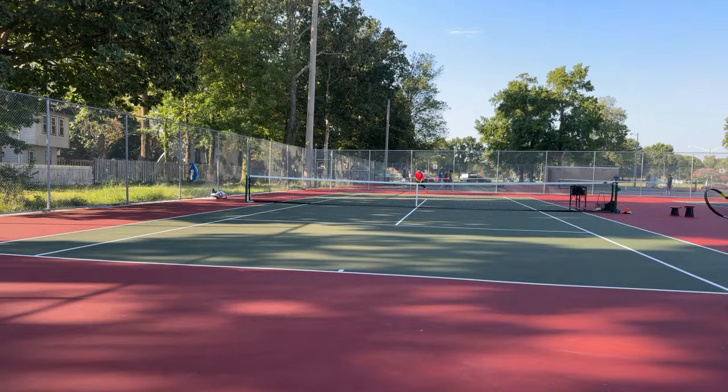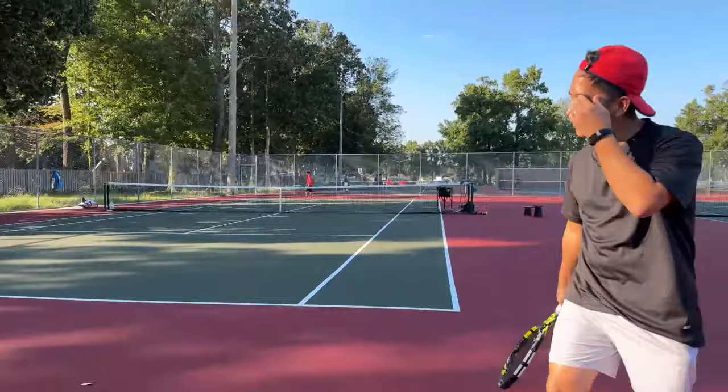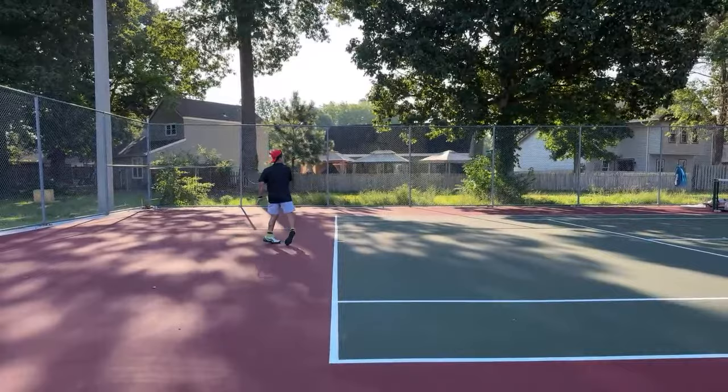The first thing we're going to look at is his foot and his base. Jello likes to raise up and do the Rafa whip.